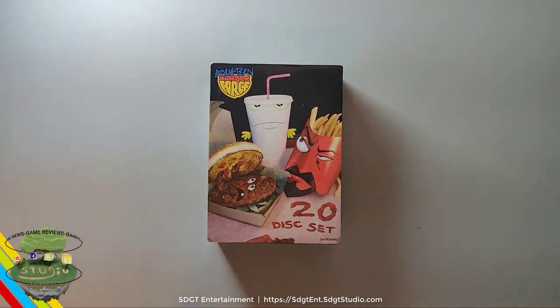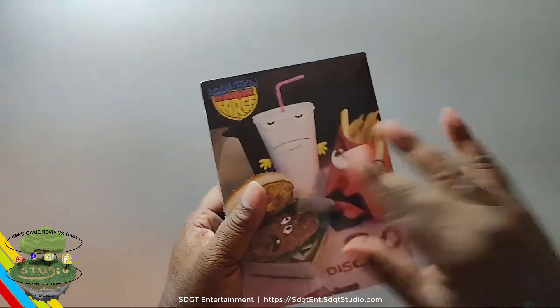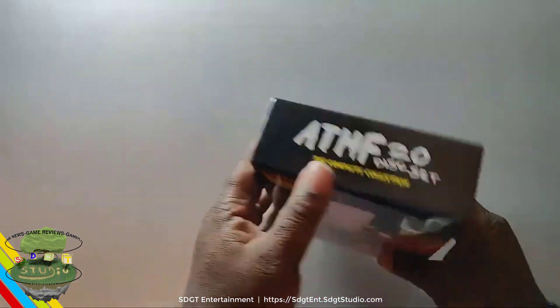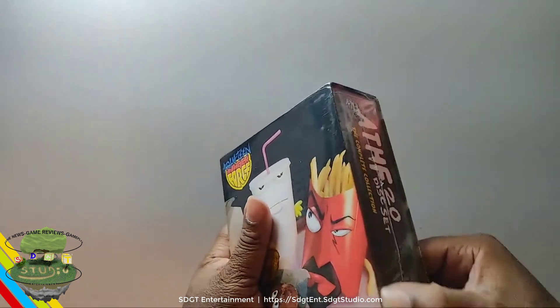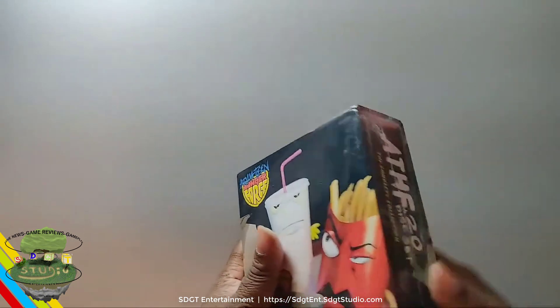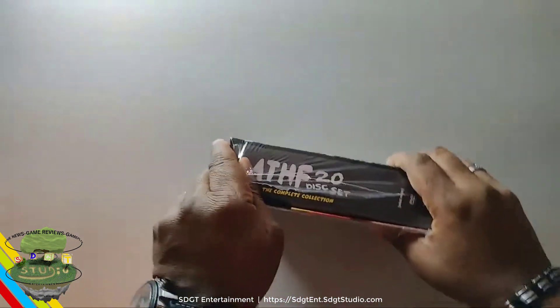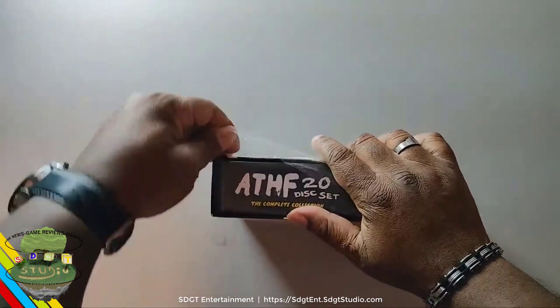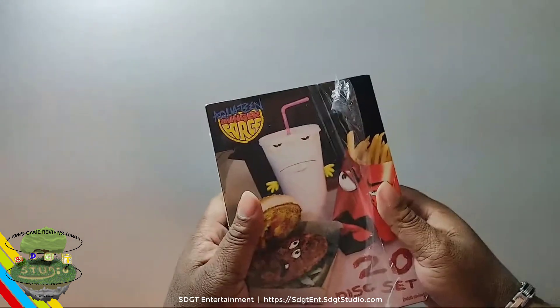So this is the Aqua Teen Hunger Force — the complete meals collection. You can see it's a pretty good set. But who cares about what I'm saying — you just want to see inside the box. So let's open it up. I'm big on preservation. I'm sure some collectors are even like, 'No, why are you opening it?' Well, I have to open it. Why? Because I have to review it.